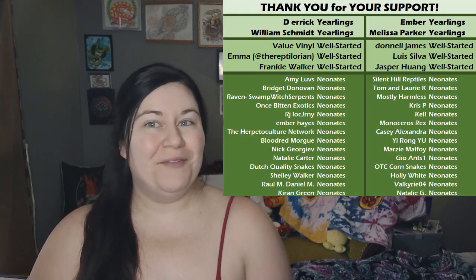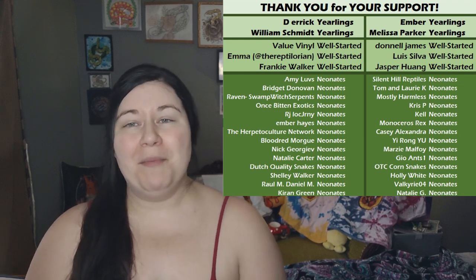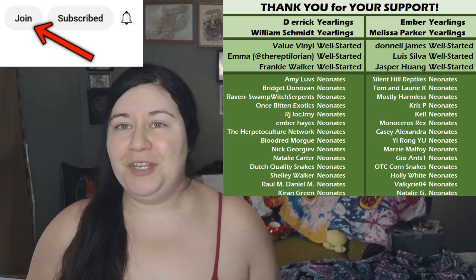I have done most of the morphs up to this point, but we still have some left to do. If you'd like to see the rest, I will link the playlist up above. Before we jump in, I want to thank all the members on this channel who have helped to make everything possible. If anybody else would like to become a member, you can click join under any video to do so.